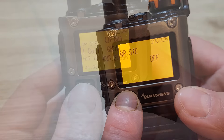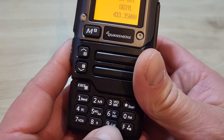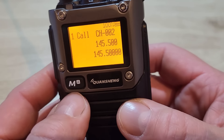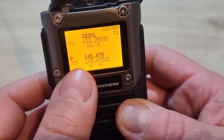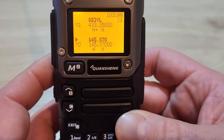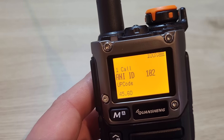Menu 44 is the one-key call channel. You can set a favourite channel accessible via button 9 on the keypad. I'll set that to the 145.500 calling frequency — now if I exit and press the 9 button it takes me straight to that direct call channel.